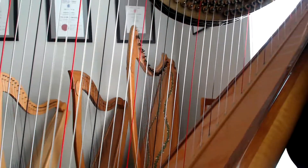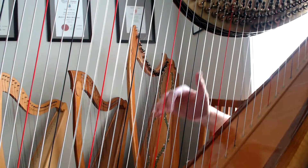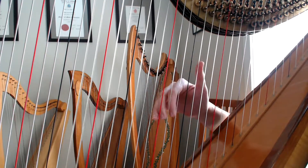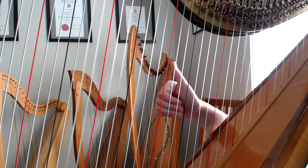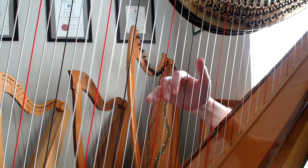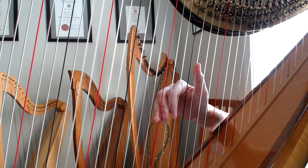Another important thing to look out for with this piece: you can spend some time practicing placement, just being able to get the hand immediately onto the strings with three fingers in a row, and then a gap, and then the thumb. Try not to fall into the habit of putting them on individually — place them together.